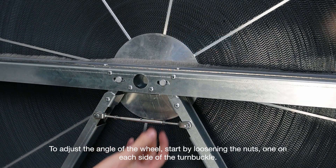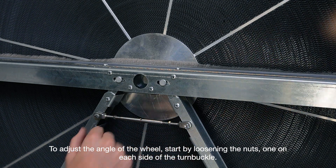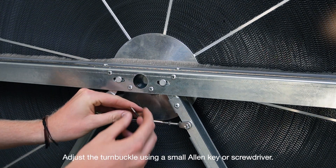To adjust the angle of the wheel, start by loosening the nuts, one on each side of the turnbuckle. Adjust the turnbuckle using a small allen key or screwdriver.